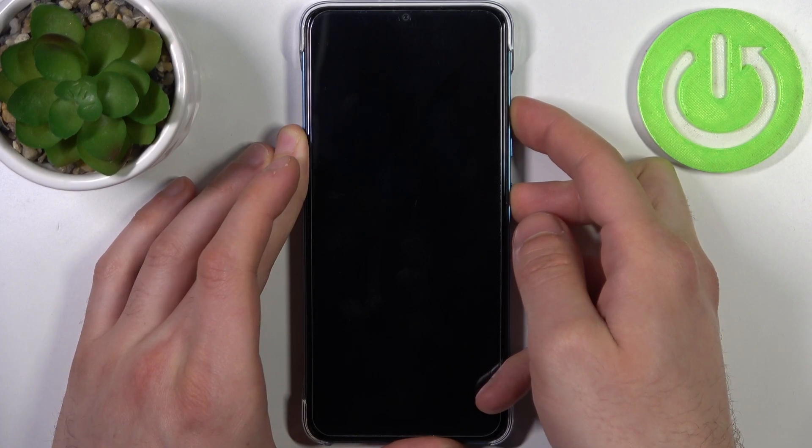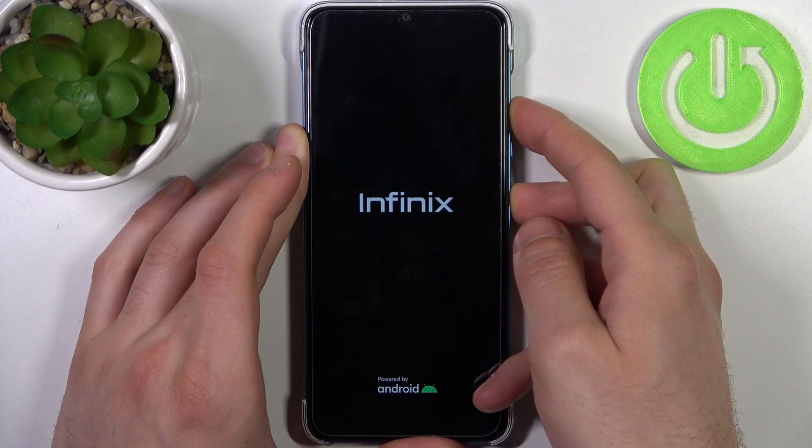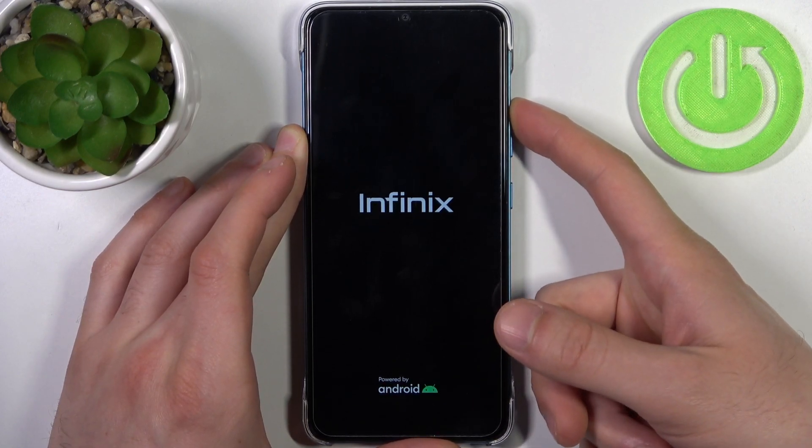After the screen turns on and you can see the Infinix logo appear, you have to release the power key and keep holding only the volume up, just like this.